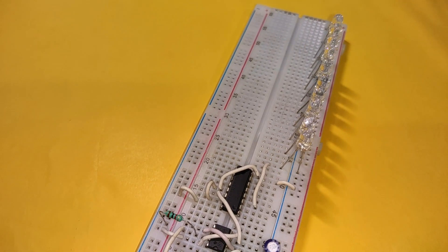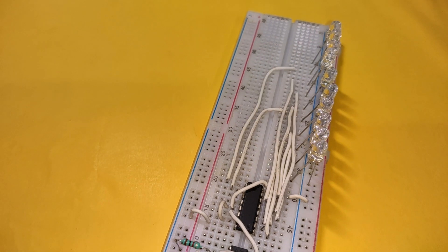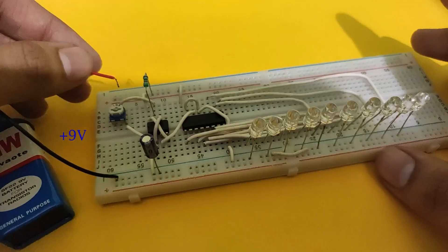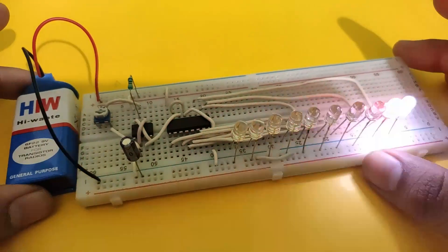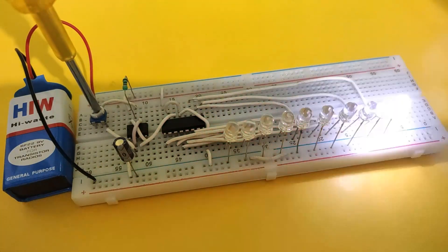Now connect 10 LEDs with their cathodes connected to the negative power supply and anodes connected to pins 3, 2, 4, 7, 10, 1, 5, 6, 9, and 11 respectively. Finally connect the power supply — our circuit is complete. You can also increase or decrease the chasing speed with the help of the potentiometer.